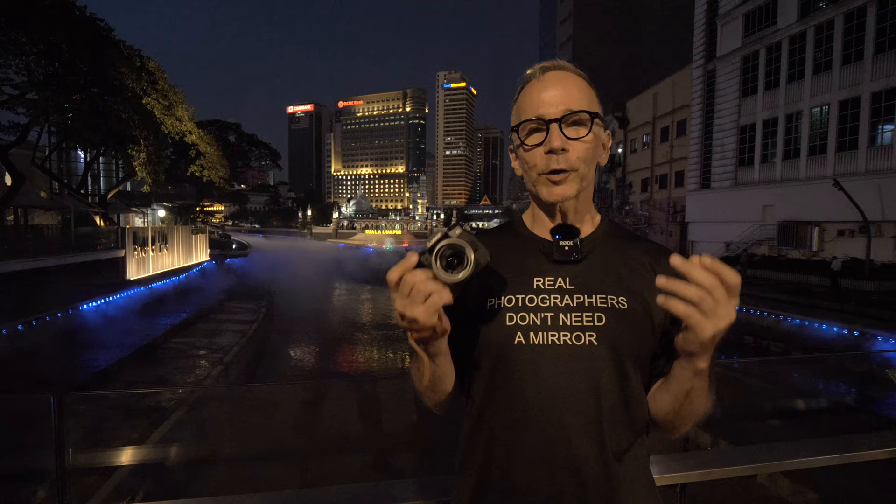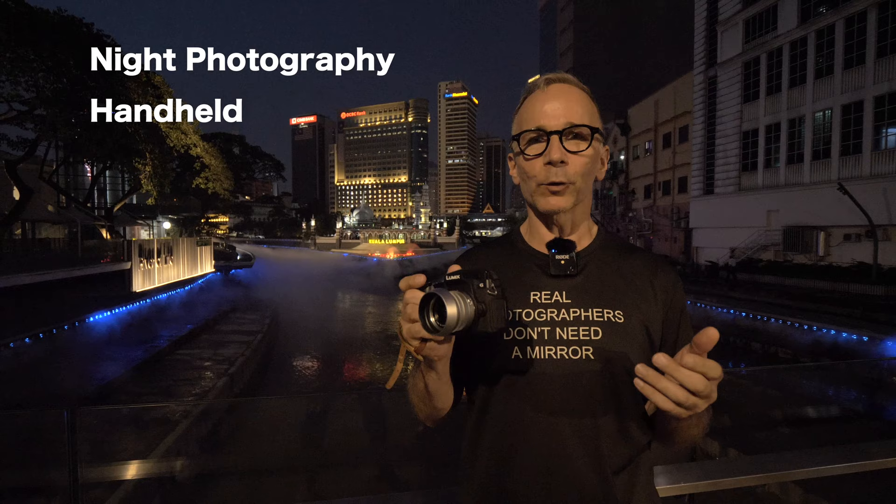Hi there! My name is Matti Sulanto and in this video I'm going to be doing some urban nighttime photography handheld. I'm also going to tell you how to do it and why it's useful in some situations.